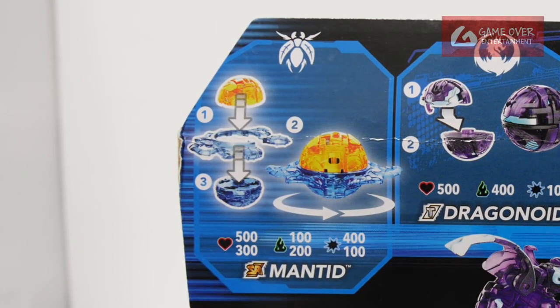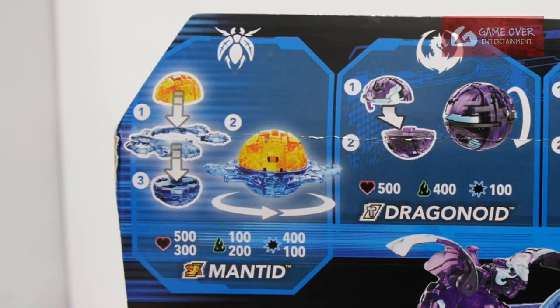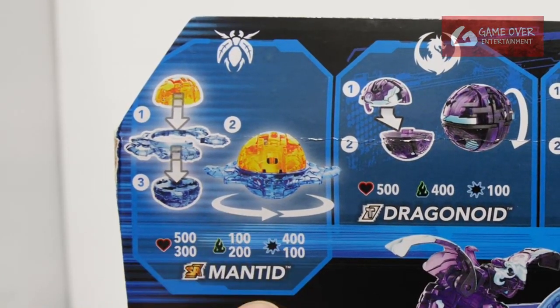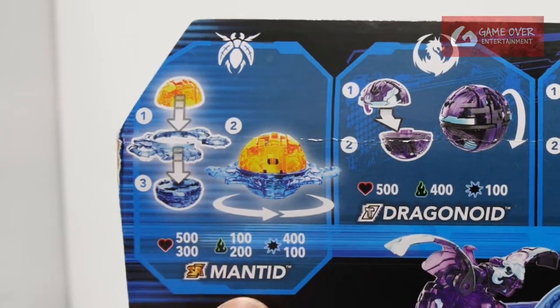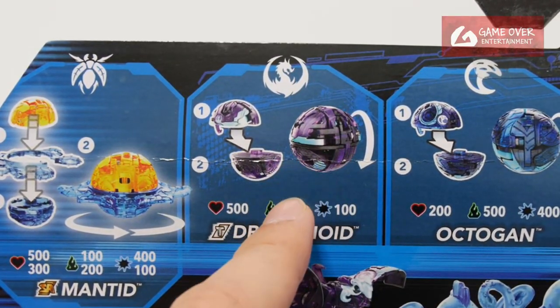First we have the Special Attack Mantid, with an orange top and a bluish colour bottom — stats 500, 300, 100, 200, 400 and 100. Special Attack Mantid, and then Titanium Dragonoid with stats 500, 400 and 100; it's a translucent purplish colour.